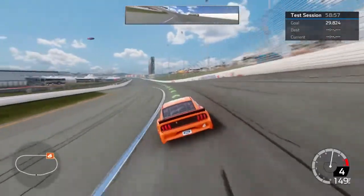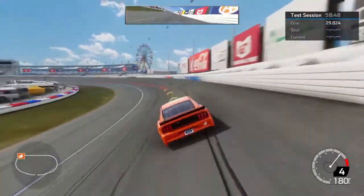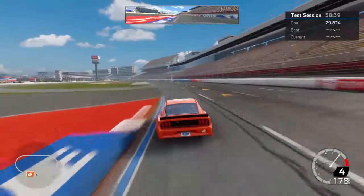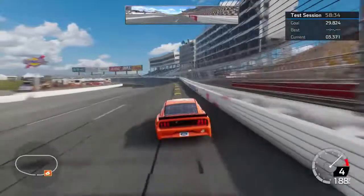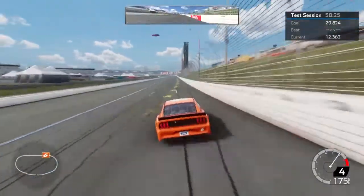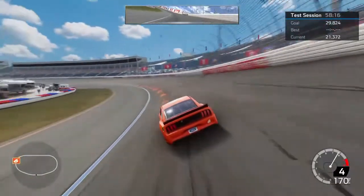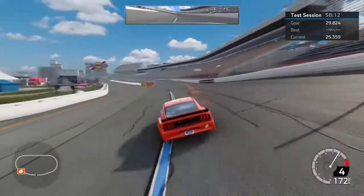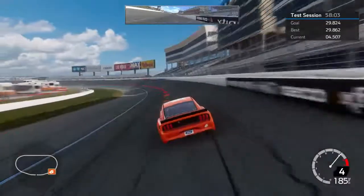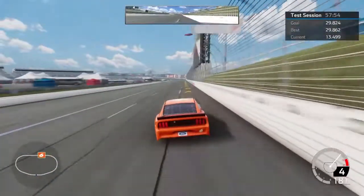I'm wearing my race shoes — it really does make a difference. You're already feeling the difference in that car going into that corner. I don't think I could do that with the other settings — this is the right settings.